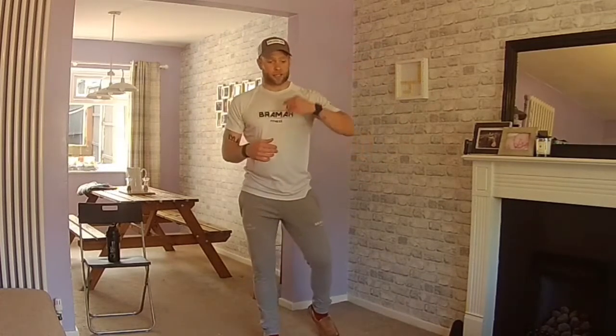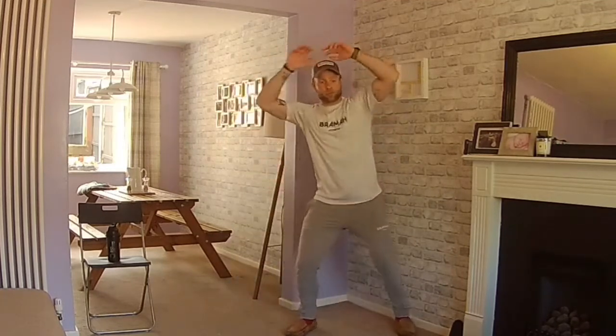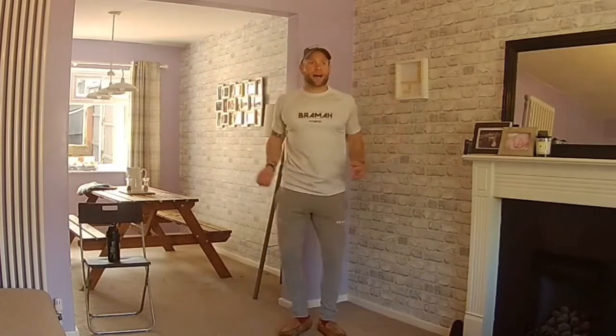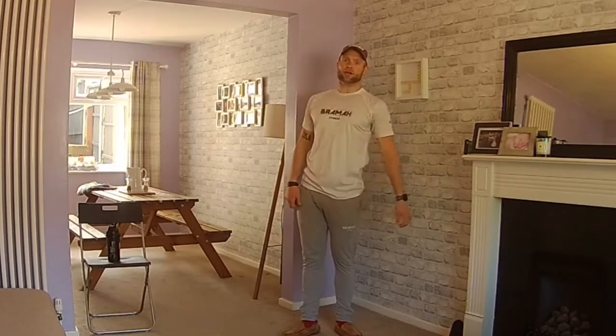One more for cardio — toe taps. You can either go overhead with your hands and feet side to side, or they can go out in front. If you've got issues with blood pressure or anything like that, it can go dizzy if you put your hands over your head — don't do that one, go out in front. Either way, go at your pace. Push your heart rate up a little bit higher. Once you've done this, we're going to do the AMRAP — a set amount of time working through a list of muscle-based exercises: upper body, lower body and core. That's your first block ticked off.